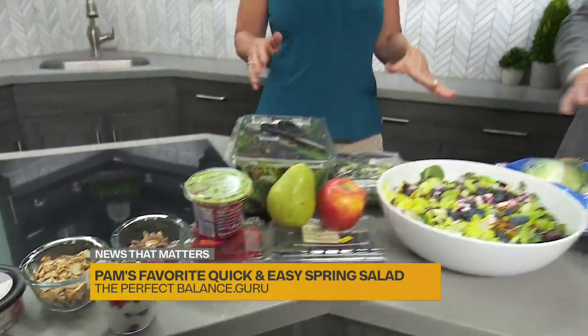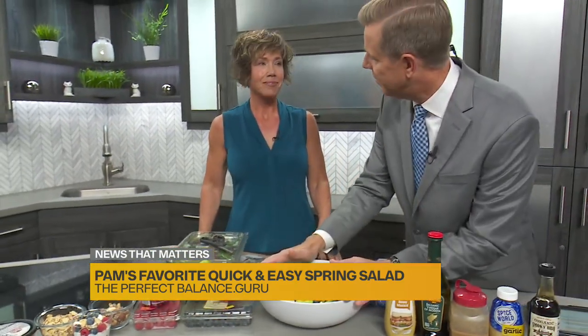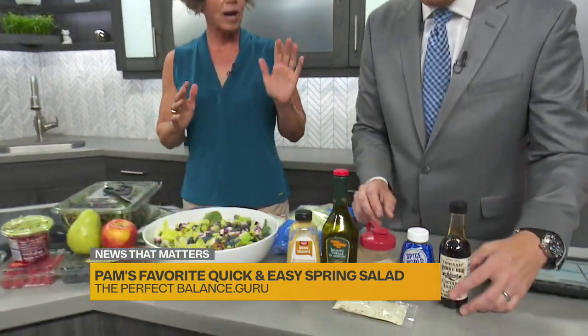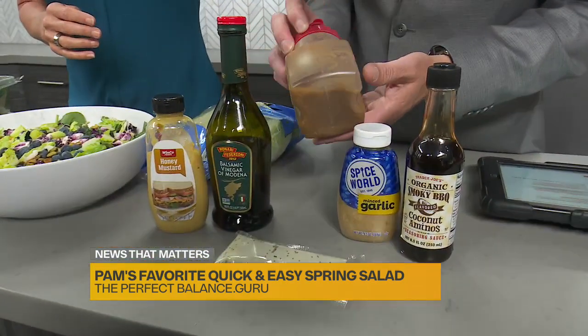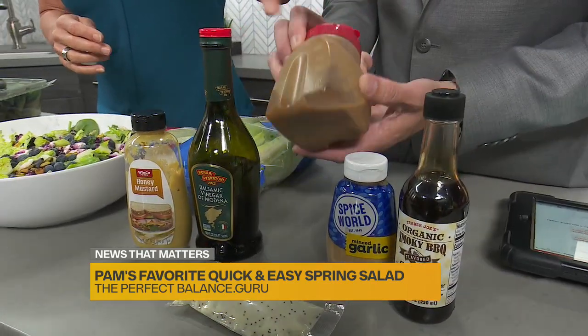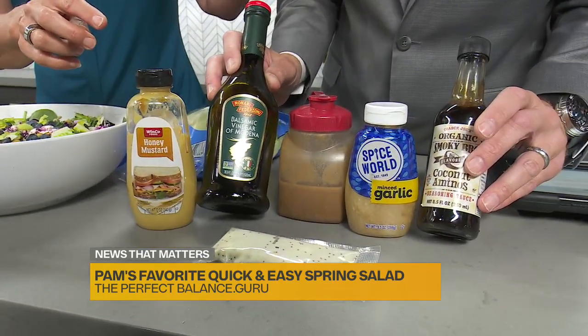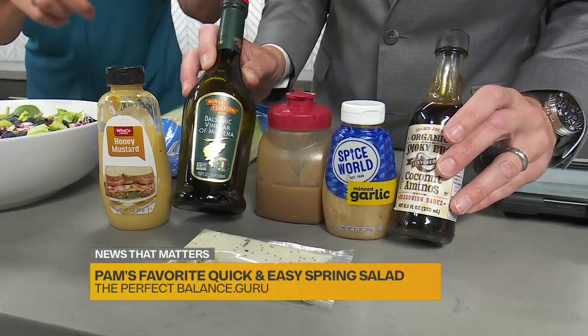Now show us when it comes to the dressing. It's not a salad for me unless it's drowned in dressing. But it doesn't have to be unhealthy. I make this at home all the time — we have almond milk at home and I don't measure everything. A squirt of mustard, a squirt of garlic, some balsamic, some coconut aminos in my blender, and that's what this is.